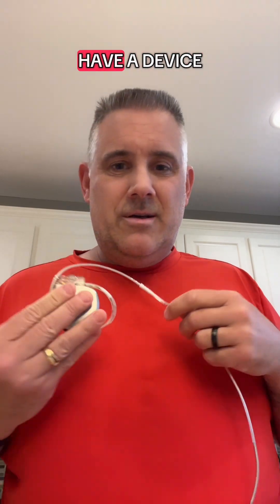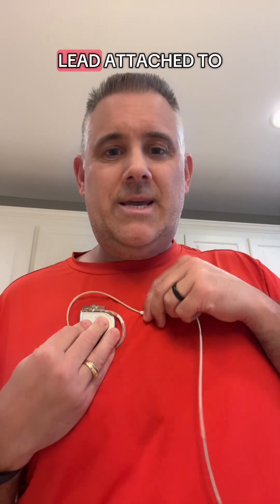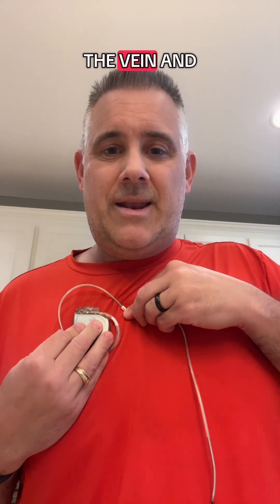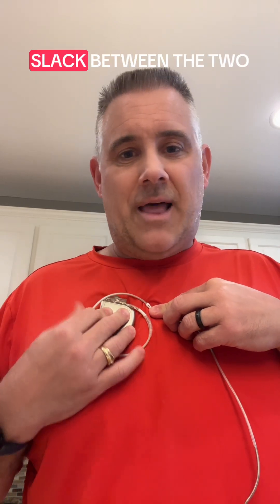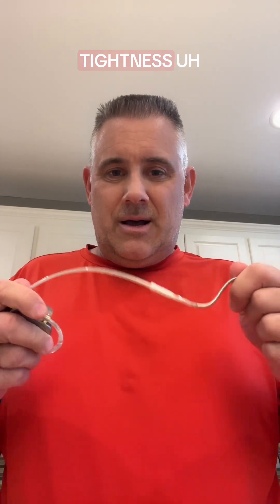So now you have the device attached to your chest, the lead attached to the vein and the muscle, with plenty of slack between the two, and then the lead wire attached to the heart — again with plenty of slack in between. There's no tension, no tightness in these leads.